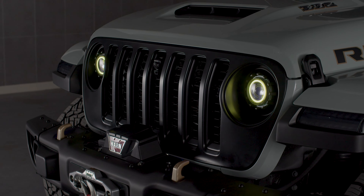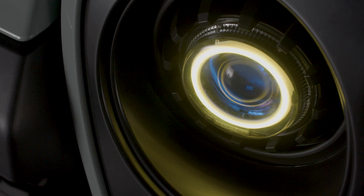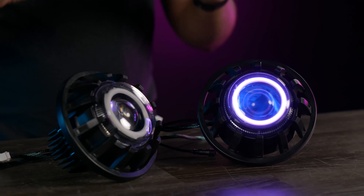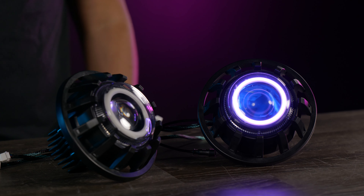In this day and age, everybody RGBs everything — your room, your laptop, your cat, your dog. And I'm also going to show you how you can RGB your Morimoto Super 7 lights for your Jeep JK or JL. Morimoto took over the market with the brand new Super 7 light, but I'm going to show you how you can easily retrofit these lights. Let's get it.